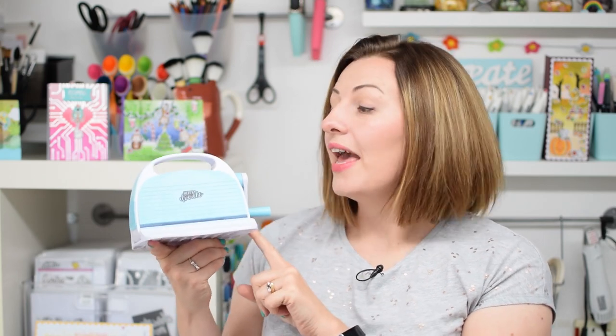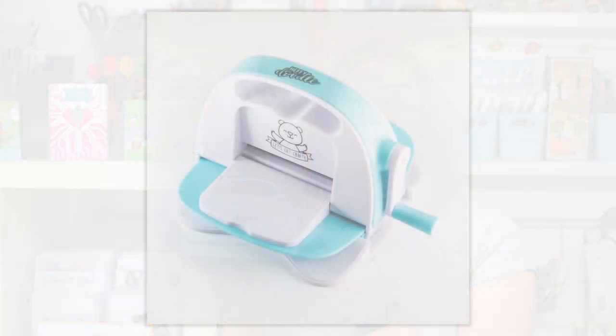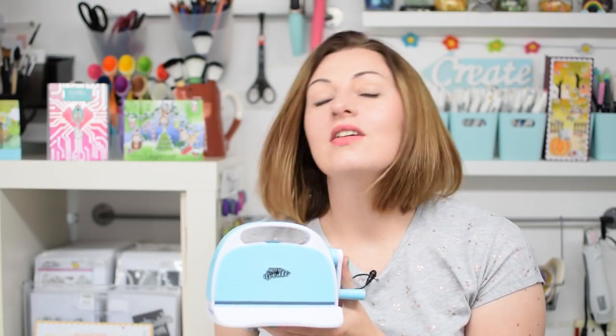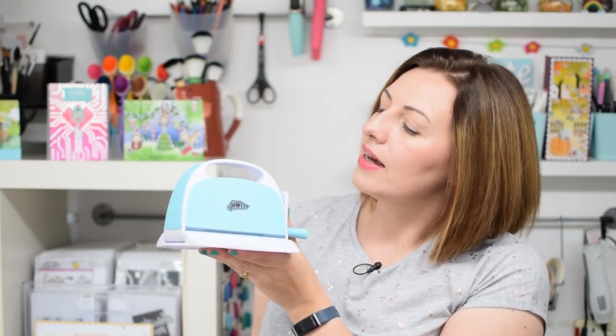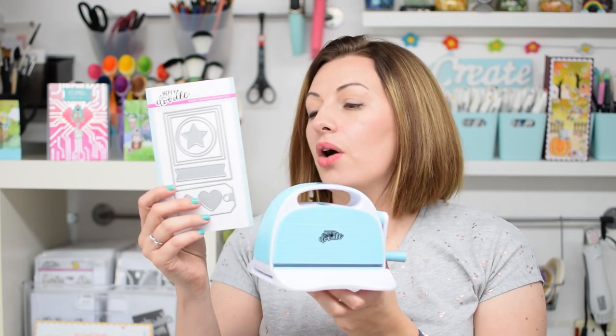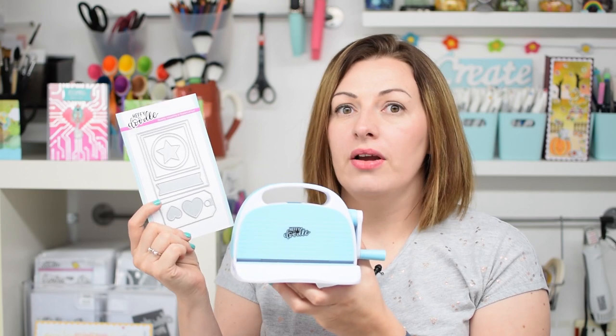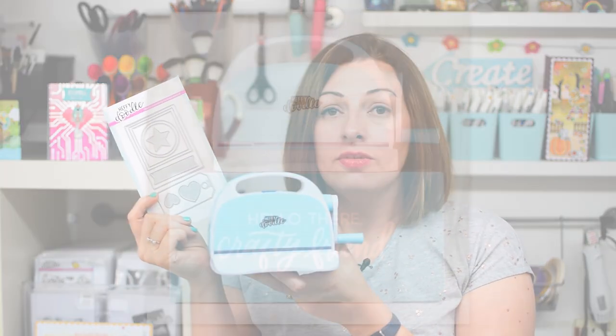If you're interested in the Heffy Doodle mini die cutting machine, come on over to the Heffy Doodle store where you can purchase it at the price of £40. We also have a limited time promotion where you can get the mini die cutting machine and our Mini Essentials Die Set for £50 — so only £10 more for the dies along with the machine.